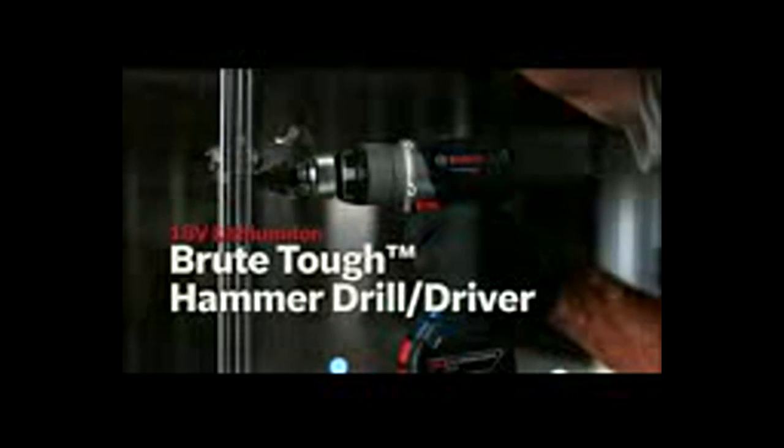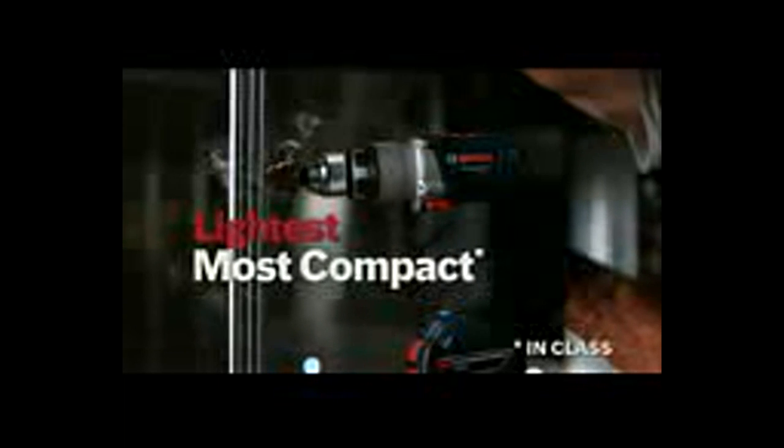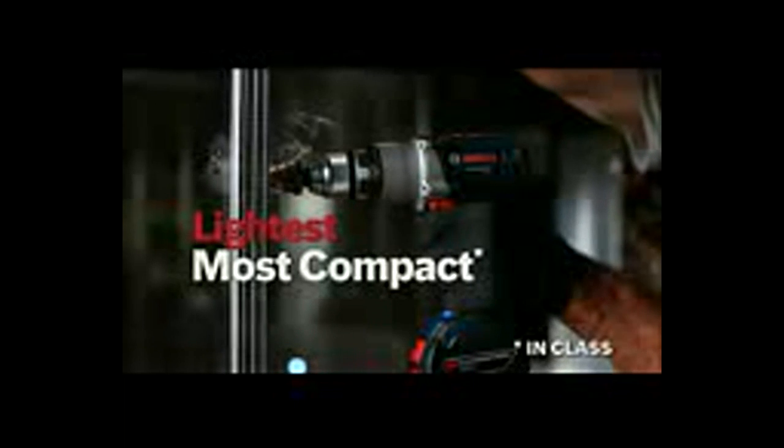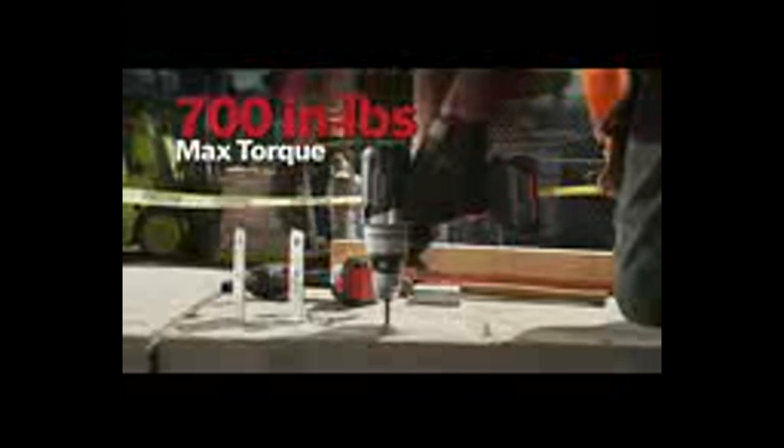The Bosch 18-volt lithium-ion Brute Tough hammer drill driver — the most compact, lightest weight available — delivers 700 inch-pounds of max torque. It features a high-performance motor with all-metal gears, two-speed drill, plus hammer drill mode.